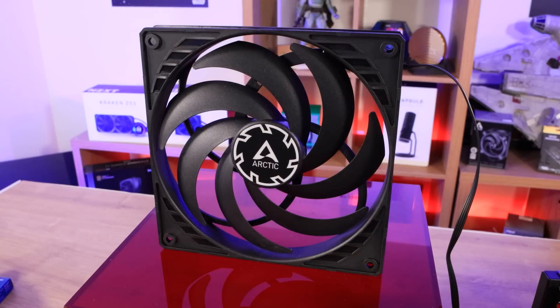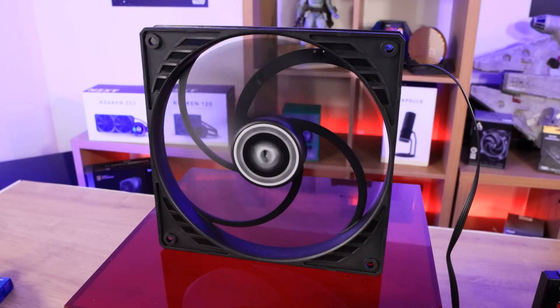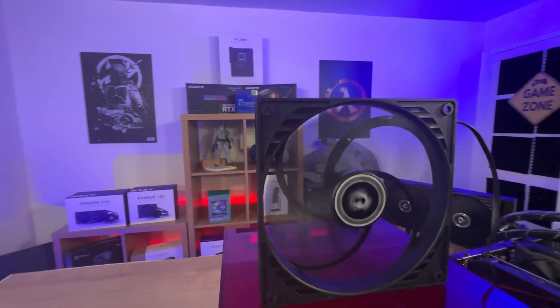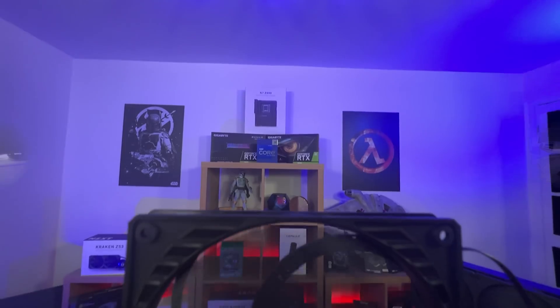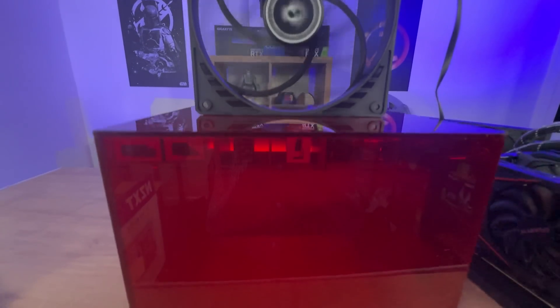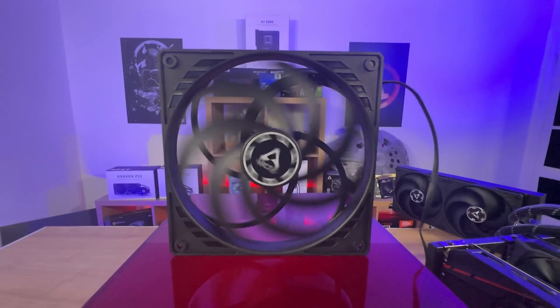It's thinner than the traditional fan — 16mm instead of 27mm on a standard P14. Most fans are generally the same sort of depth within a millimeter or two. That's ideal for small form factor builds where you're short of space, or for cases where there isn't much room at the top to fit a water cooler. You've also got less vibration, which is pretty good.